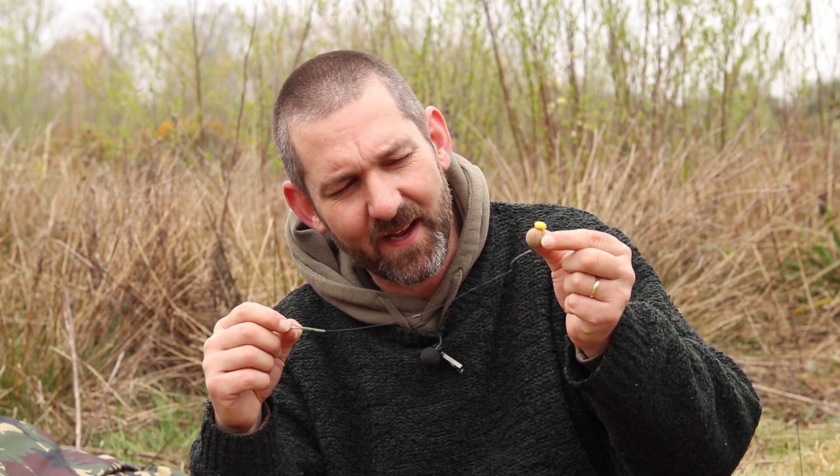First time out, 38 pound common — don't want to over egg it — 38 pound common out of welly, absolutely nailed.